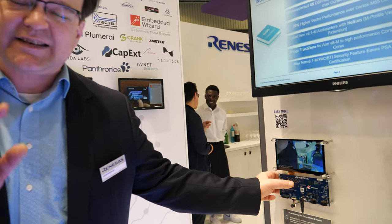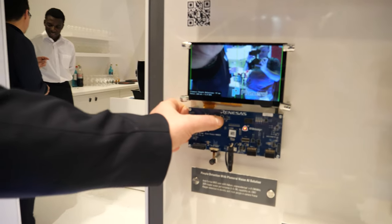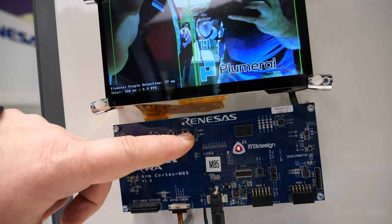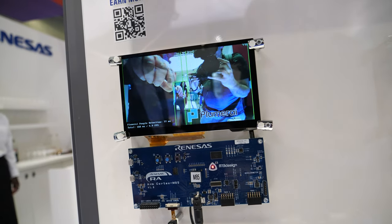This is the running demo, and I want viewers to experience what I'd call the instant AI experience. Let me press the reset button. There we go. Wow — that is an MCU. That's half a second. It's very quick, at least.